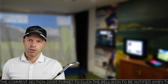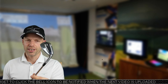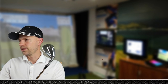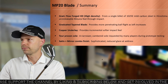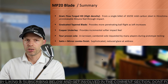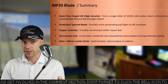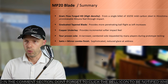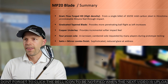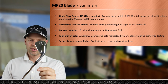In the studio now for a quick chat about the MP20 blade and all the tech involved. As a blade, there's not much more they can do with tech; however there are a few things Mizuno would like to highlight. The important ones: grain flow forge — their forging process where they don't let anything squidge out the sides. It's all contained when they press it into a form, giving a denser, more consistently forged blade. This provides a more penetrating ball flight.